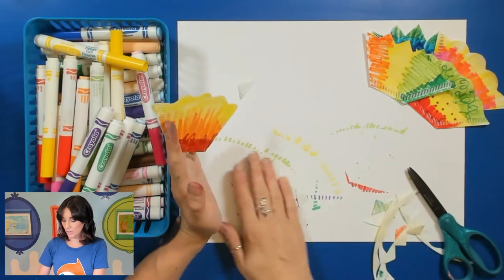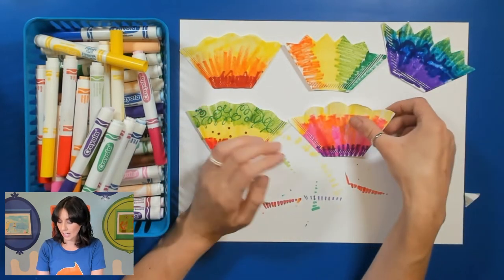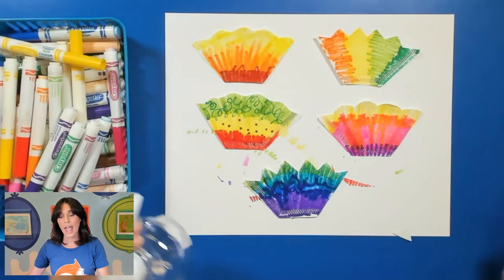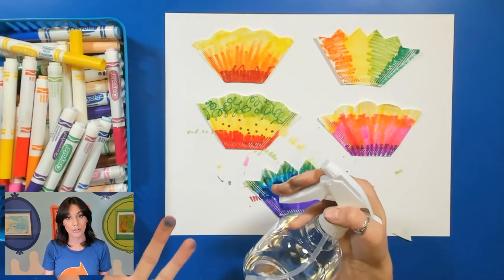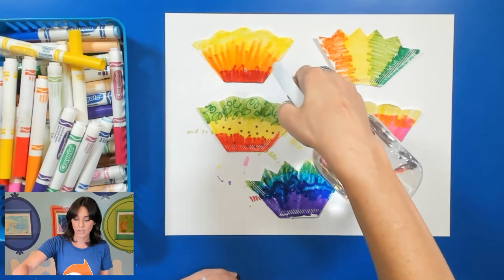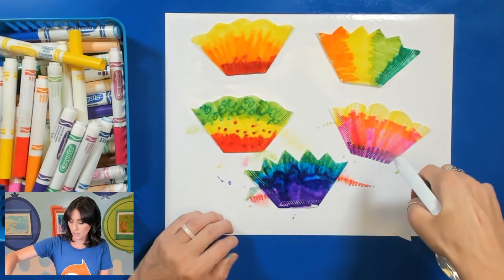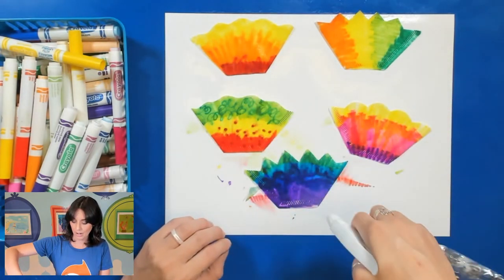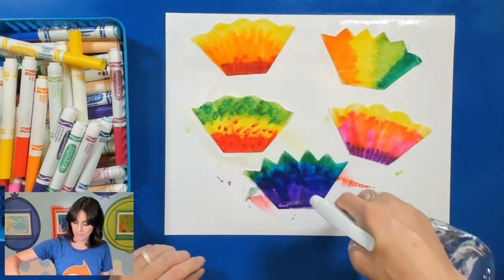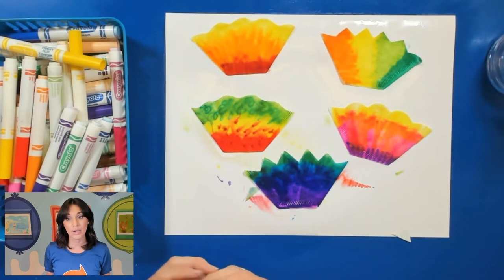When you are done cutting out the tops of your flowers — again, that was an optional step — you're going to lay your flowers on either a paper towel or a paper like I have right here. What you're going to do is take your water bottle and spray those flowers. Now you do want to get kind of close, but you don't want to drown your flowers because if it has too much water it's just going to bleed everywhere and take a long time to dry. I'm just taking my squirt bottle and squirting those flowers. You can see that those colors are starting to mix a bit more. If you find that maybe they're not blending as much, you can just squirt them one more time. So that is it for the flower part — we're going to put these to the side to dry and work on our background next.